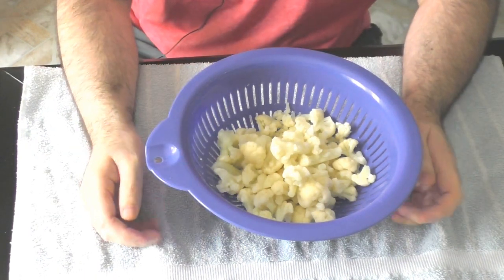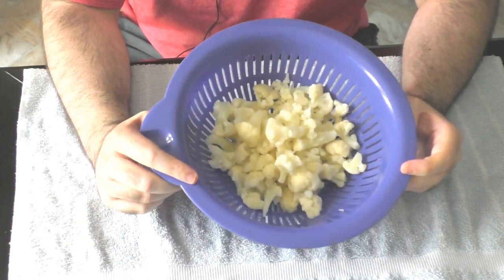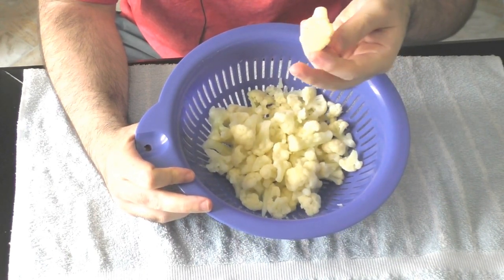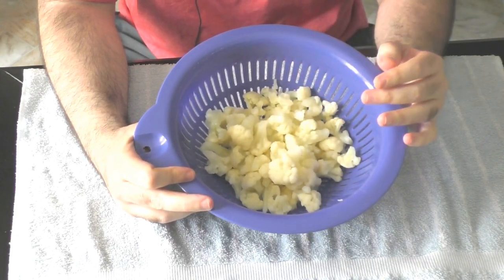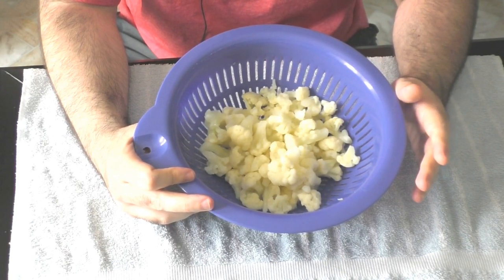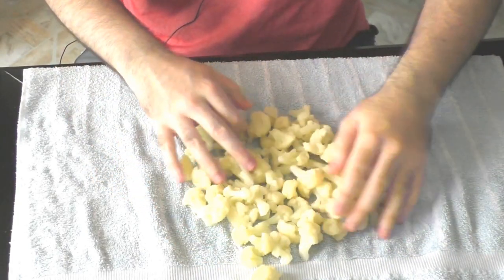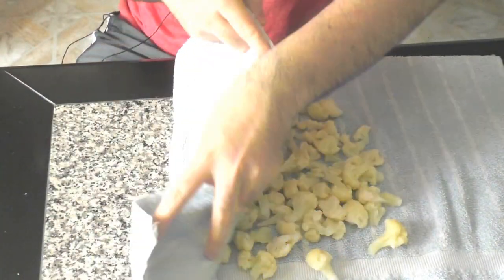First thing you want to decide is whether you want to use fresh cauliflower or frozen. I decided to use frozen mainly because I didn't feel like cutting and cleaning it up. The nice thing about frozen is they're already cut to pretty much the size you want for your buffalo pieces. I let this defrost in my sink on the colander, but anytime you defrost veggies they're still very moist. So I'm going to dump them out on this clean kitchen towel and spread them out to let the towel soak up some of that extra moisture.